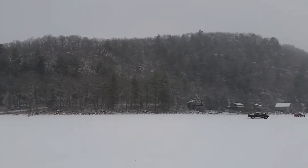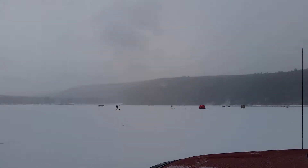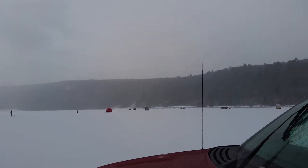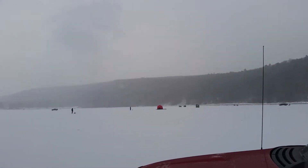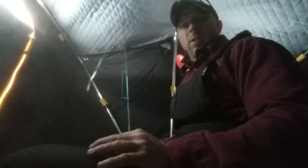If you guys ever get the opportunity, come out to Devil's Lake. It's a pretty neat place, especially in the winter in my opinion. You almost get the vibe like you're fishing out west in the Rockies, you know, with the bluffs and everything. It's an ultra clear lake - in the summer they don't allow any gas motors. It's just a really neat vibe here in the winter. I don't know if you guys can see it, but we are getting some snow this morning.